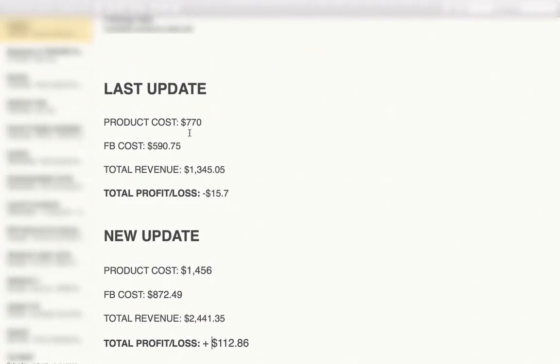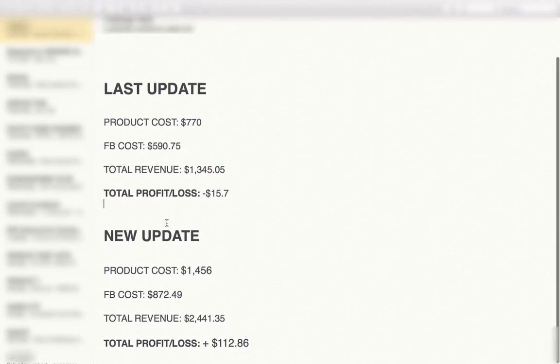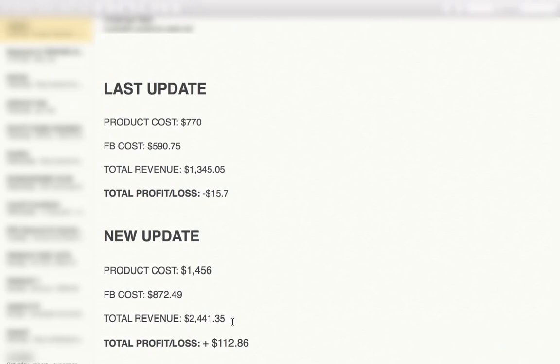Let's take a look at some statistics. Last update we had about $1,300 worth of costs and $1,300 worth of revenue, so we were at a negative of $15.70, slowly going to the positives. This update, I've done almost $2,500 in revenue — about a thousand dollars more than my previous revenue — and this time we're in profit, about $100. That's including all my testing, which is about $500 in Facebook costs. If you minus the tests, I'd actually be in about $600-$700 profit for the winning products.